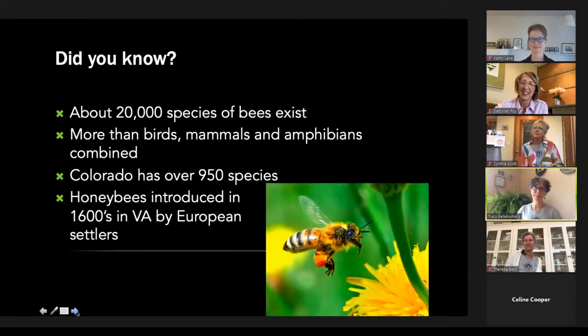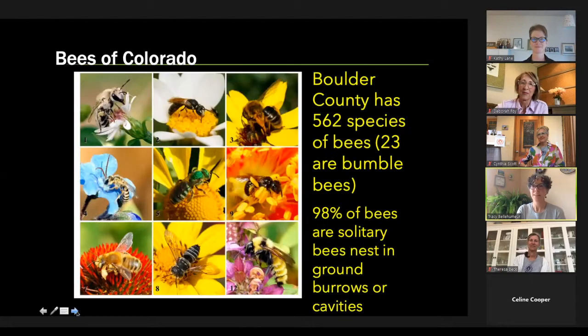Something that always blows my mind is that there are more species of bees and wasps than there are plants. There are about 20,000 species of bees in the world and about 100,000 of wasps. Just bees alone, it's more than birds, mammals, and amphibians combined. In Colorado, we're lucky to have almost a thousand species of native bees — Canada only has about 800 — due to our varying altitude and ecosystems. You may not know that honeybees are not even native to North America.